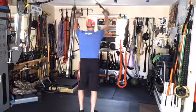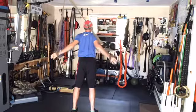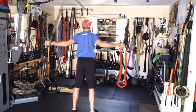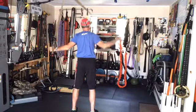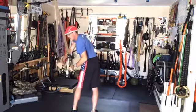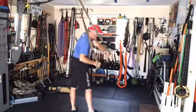Then we go to the forward lean position — open up the chest, bring the shoulder blades together. Repeat that a few times, then go across to open up the lats.